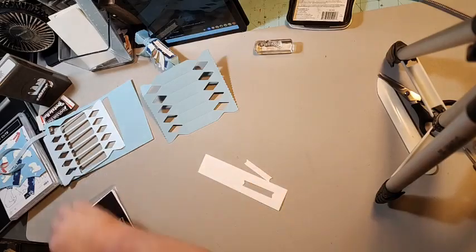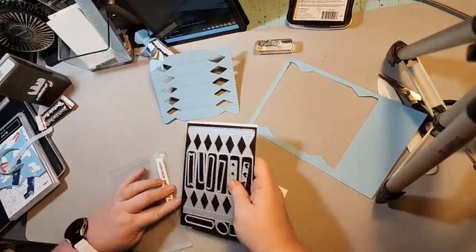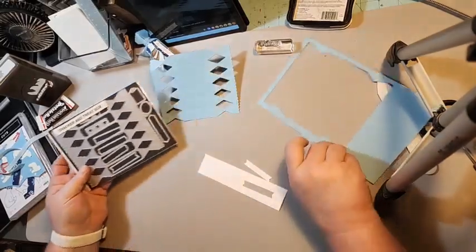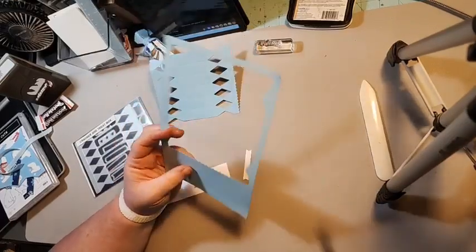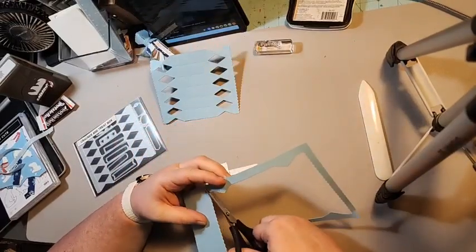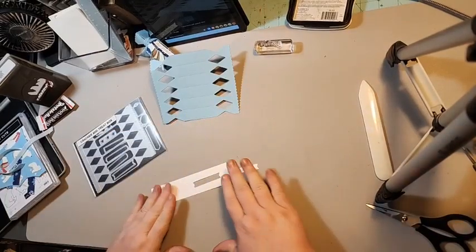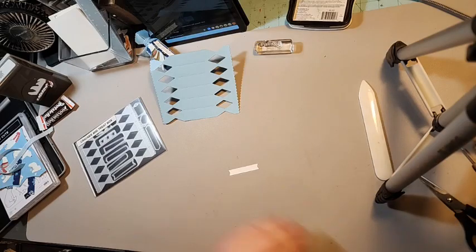I'm gonna put my stuff back on the magnet sheet so you can see all the dies you get. This is called the Cracker and Treat Box. You have this piece of Balmy Blue left over, which you can use for another project or punch, and then we have our banner that we're gonna use.